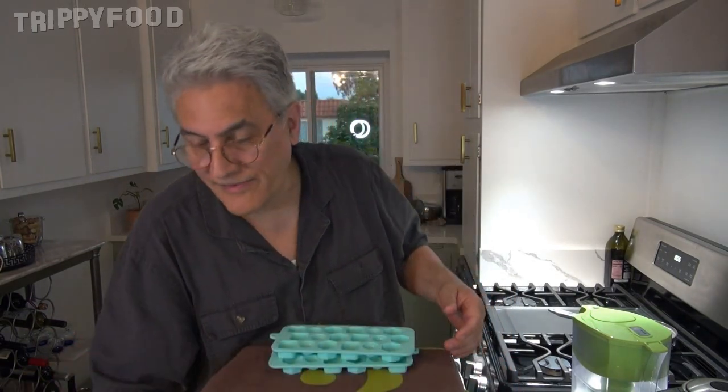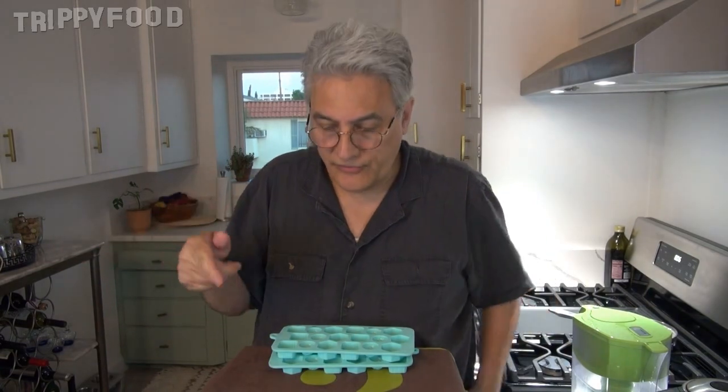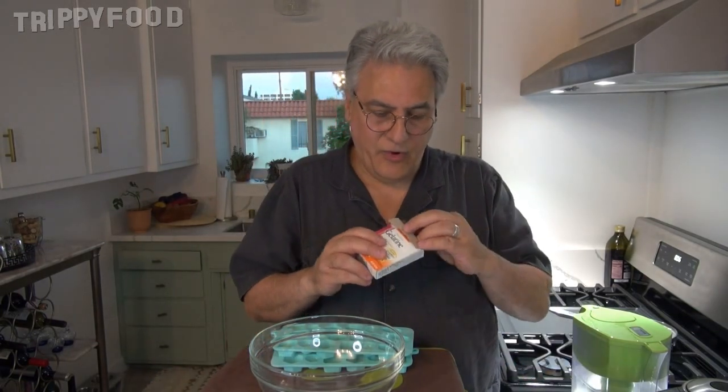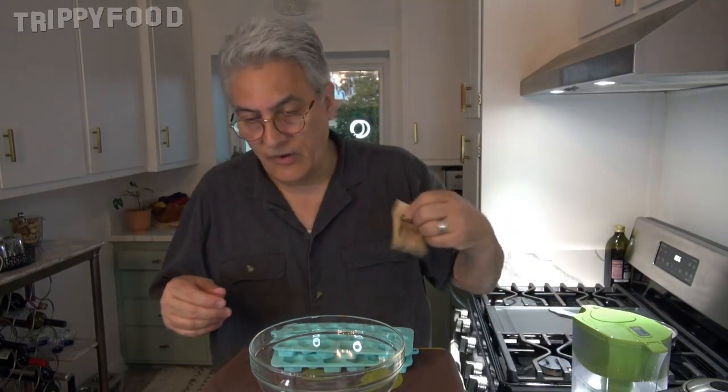I'm just going to let that sit over here for a second. I don't have to worry too much about that starting to set because it has to be really cold to start setting. So I'm going to let it sit while I get the other one ready. I'm going to use one packet of this. Normally you would use all four packets in the package, but we're only going to use one — you really don't want to make that much of it.